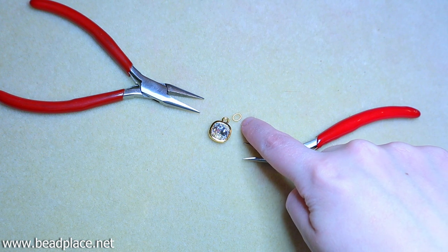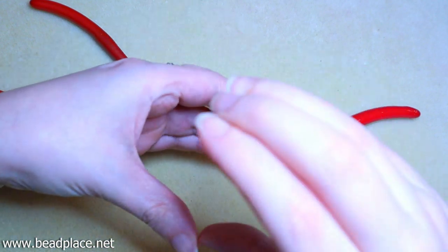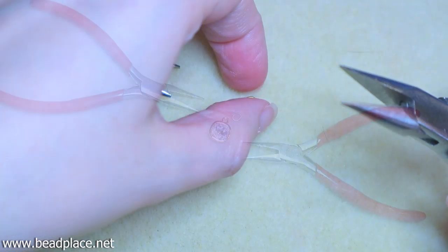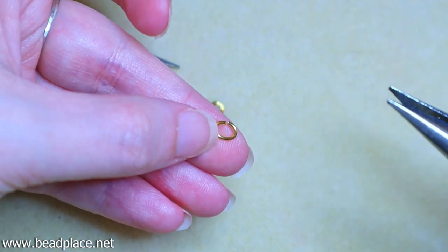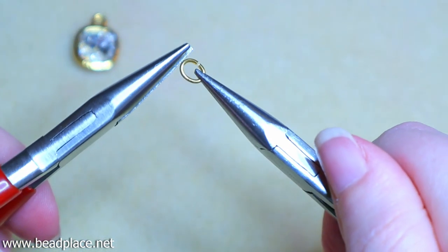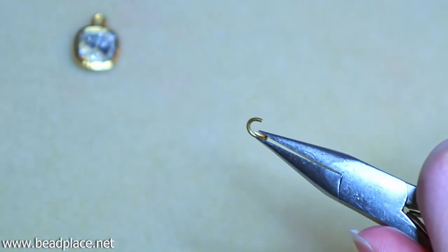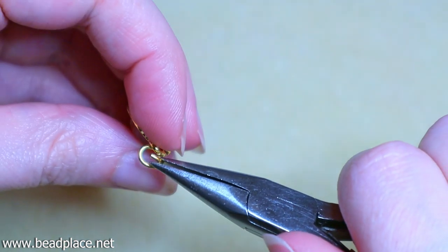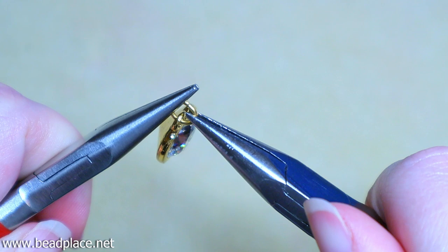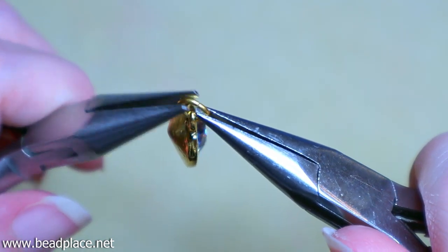Our first step is to attach one of our oval jump rings into the loop of one of our crystal charms. Anytime you're opening and closing a jump ring, you want to open and close it sideways — never pulling it apart — so you can get it closed back into its original shape. Hold the jump ring with the break at 12 o'clock, bring one chain nose pliers in sideways and the other up and down, open it sideways, attach the charm, and close it all the way so there are no visible breaks. Adjust if need be.